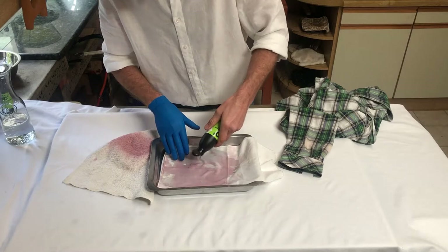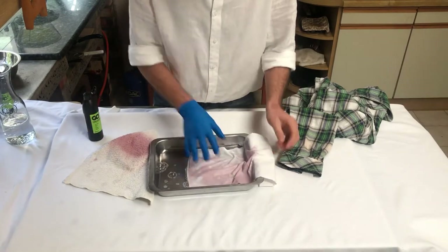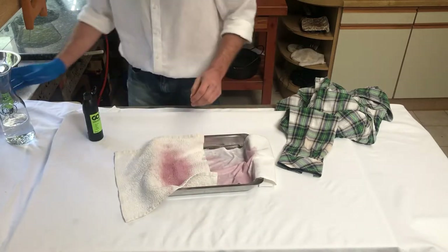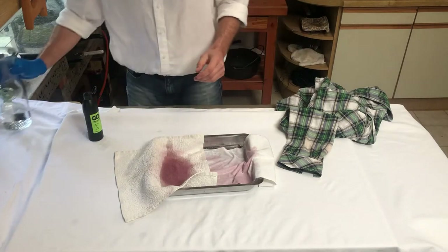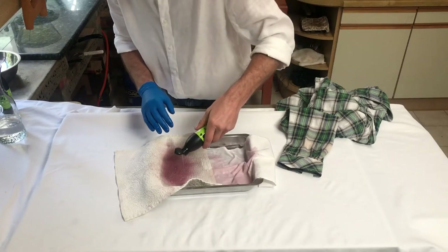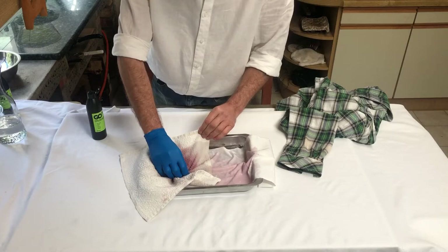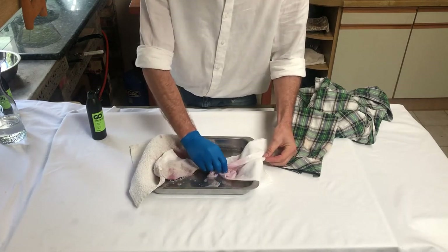This is what we call the neat method, which means we are putting it directly on the stain. On the other side I'm going to put the cotton. Wet it again — not too much water. I'm going to put some of this Go4 on it again. I'm basically working this stain until you start seeing the stain react.